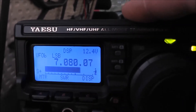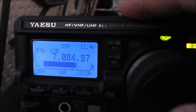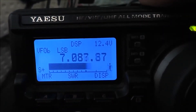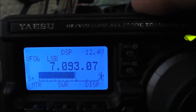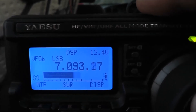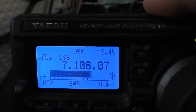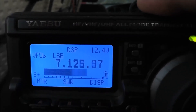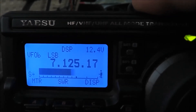Everyone's just S-plus on this antenna. I love it. It's a bit much — probably about S9 plus. And there's an AM station in the air as well.